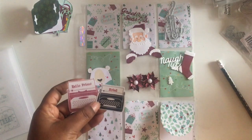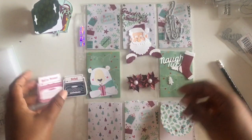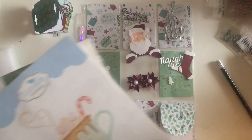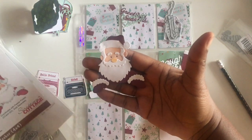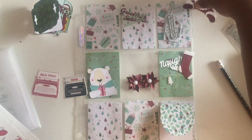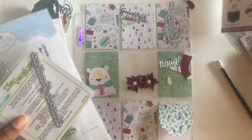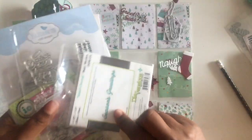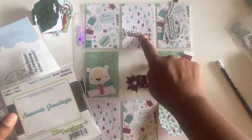I used this stamping pad from Stampin' Up, which is the Raspberry Ripple. Let me go through everything I used, and then I can go through the pocket letter. I used this Pecan Santa — you can see him right there. I did use some of my Spectral markers on that. That's the Santa, and I'm thinking about putting him right there, or maybe just putting him down there.